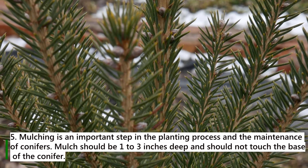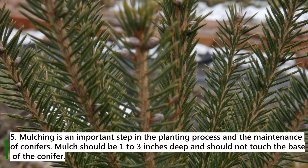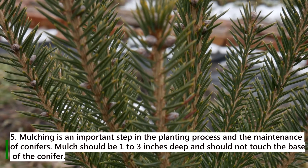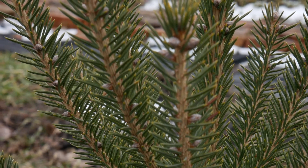Rule 5: Mulching is an important step in the planting process and the maintenance of conifers. Mulch should be 1 to 3 inches deep and should not touch the base of the conifer. These are the basic rules.